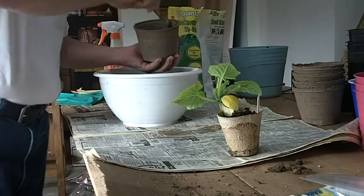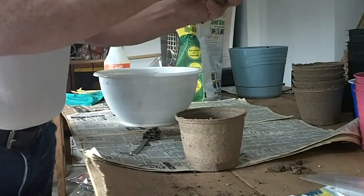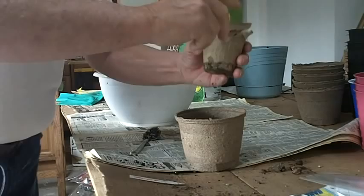I'll start out by putting a little bit of soil in the bottom of this pot. I don't want to plant the cucumber very deep — I want it to be about the same depth. I've put about this much soil in, and now I'm going to basically rip this peat pot off entirely. Let me take the label out first.